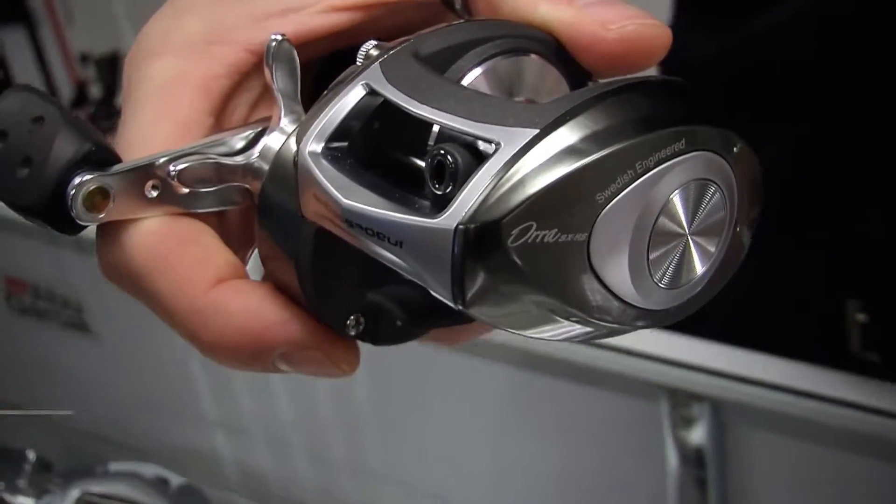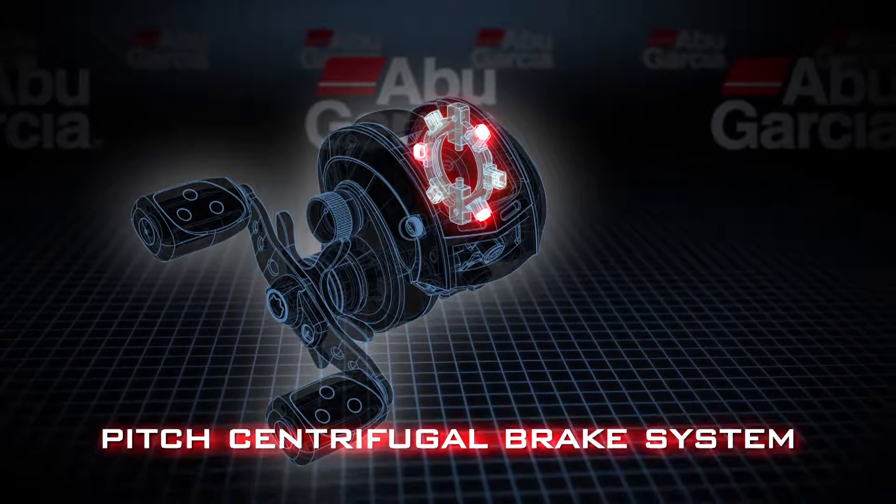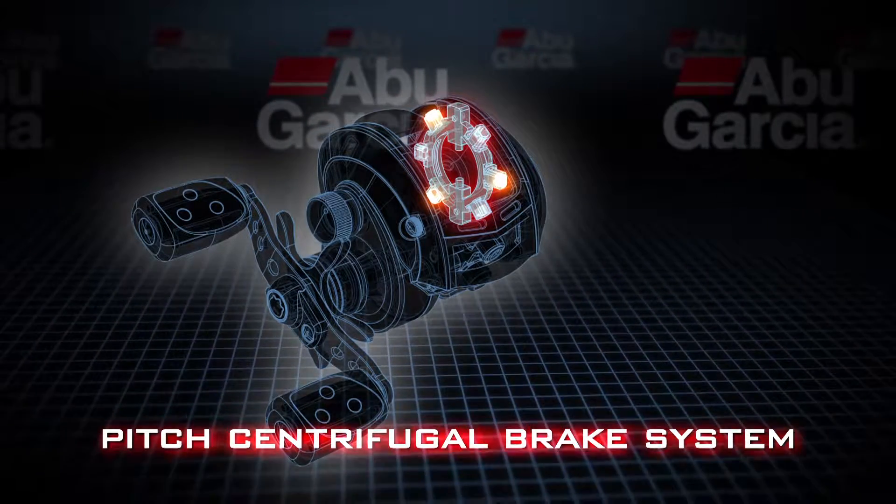First up we have our Aura SX low profile reel. It uses the Pitch centrifugal brake system. It's a unique brake system — it has six brake blocks: three of them are spring-loaded and three of them are not spring-loaded.